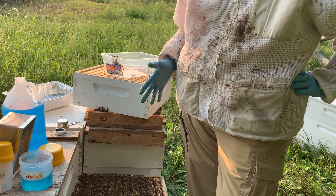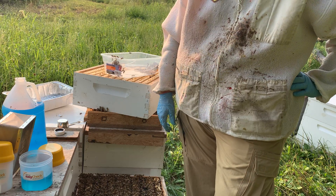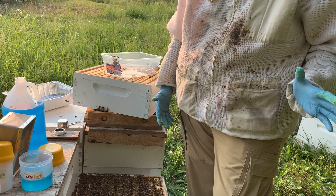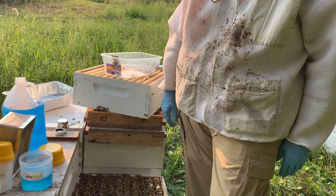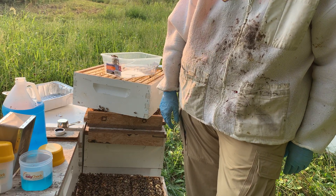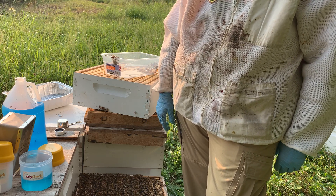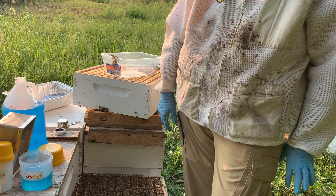I know it's hard to see 300 bees killed to do that test, but I explain it this way: it's probably better that we kill 300 bees to keep about 60,000 bees alive for the winter and hopefully next year, than to not test and wind up losing this whole hive to mites.